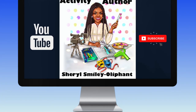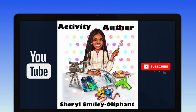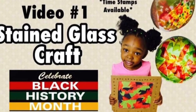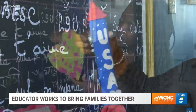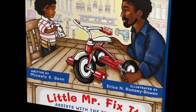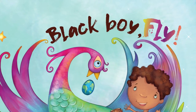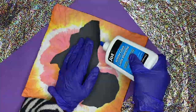Hey everybody! Welcome or welcome back to my channel. I am Cheryl the Activity Author, and I am here to bring you another special book-inspired craft video. I make easy kids' crafts out of household items that are usually inspired by books by self-published authors, because us independent authors don't always get enough shine. I also create games and activities as well.